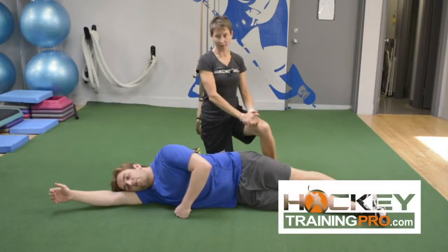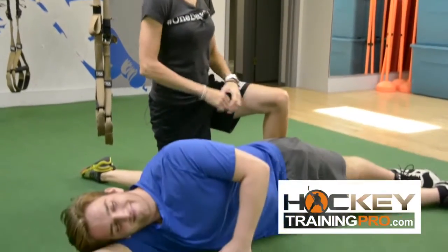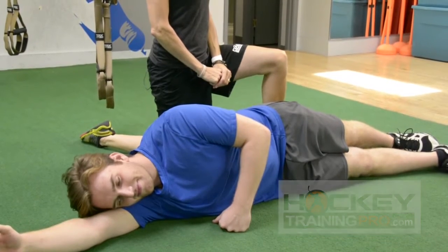Hey, it's Maria here from HockeyTrainingPro.com. I'm joined by Pauly T, one of our goalies that we train at Revolution Conditioning.